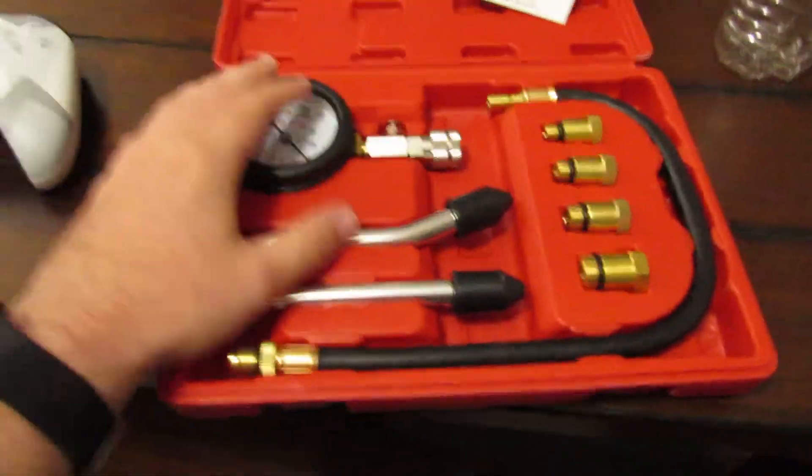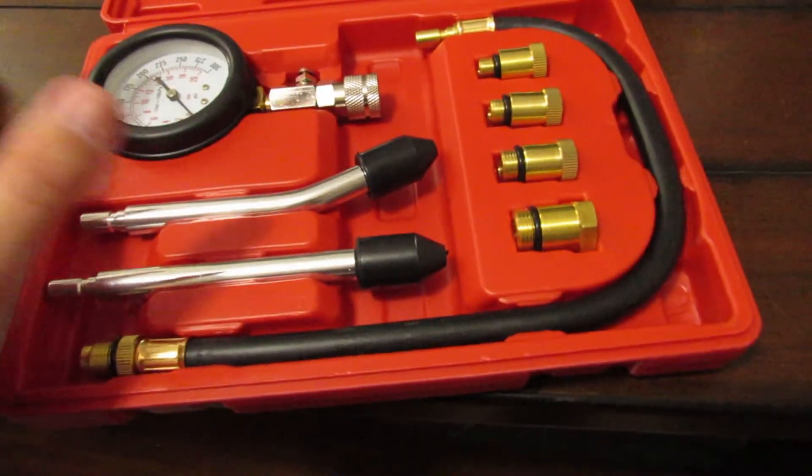An engine is basically an air pump, and in order for combustion to happen the chamber needs to be sealed. A compression tester tests the health of the combustion chamber. I got this kit off Amazon — came with the hose, the fittings, and everything I'm gonna need.